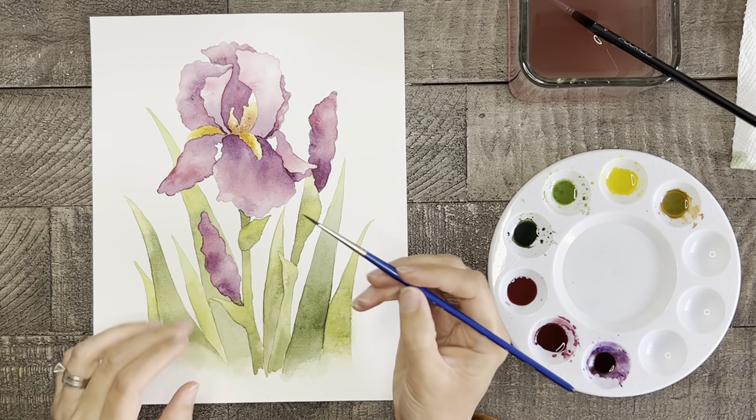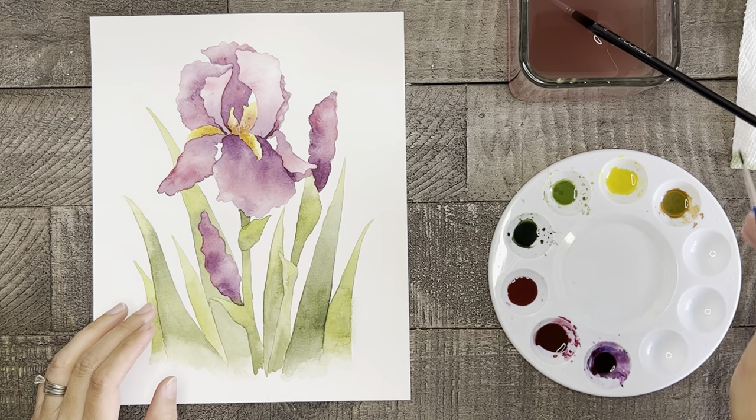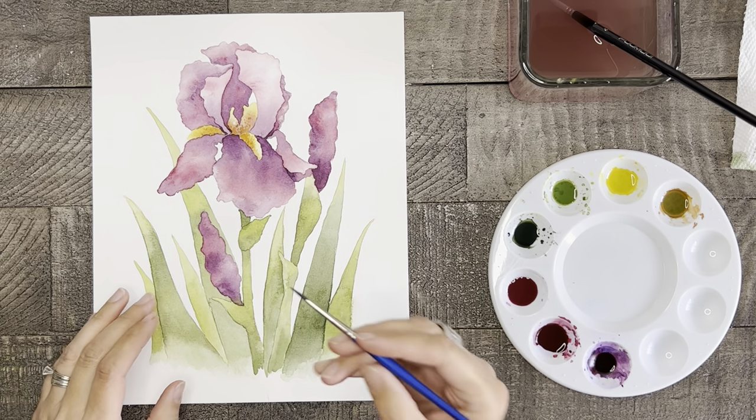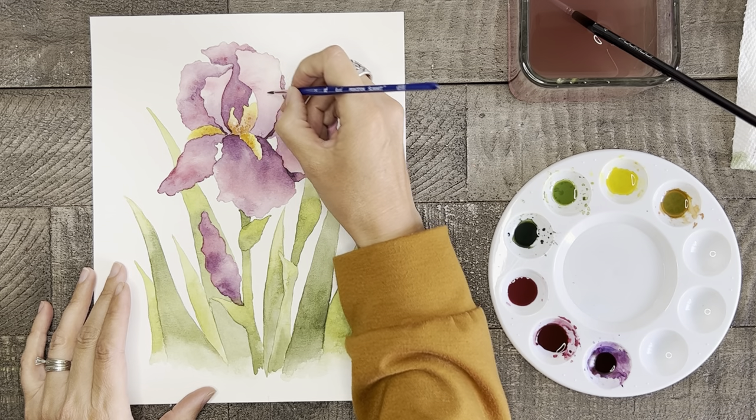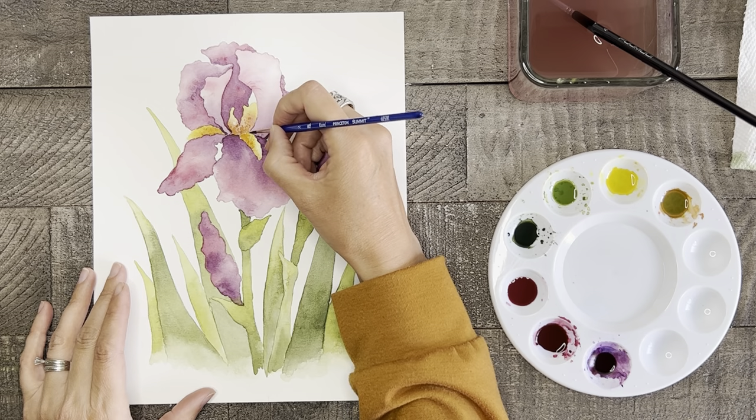Well done! Now if you want to be done with your painting at this point you can, or if you feel like adding a tiny bit of extra detail, then take your small thin brush and lightly paint a few veins on your flower petals, your buds, and your grass blades.